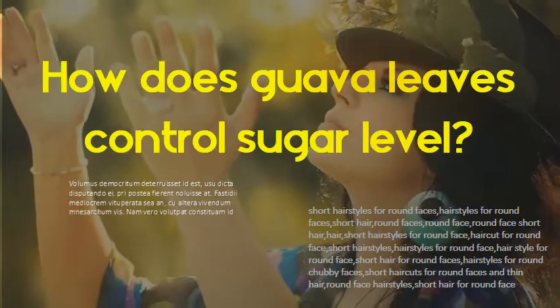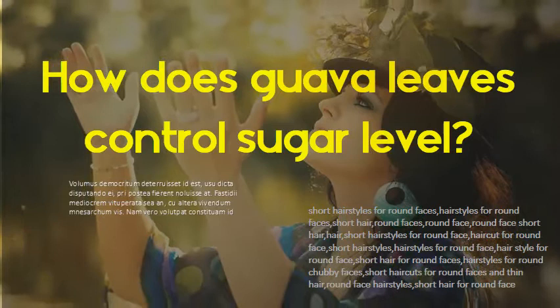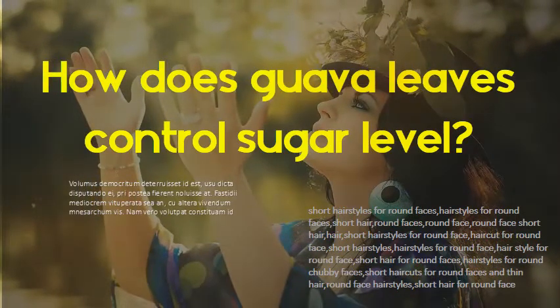How do guava leaves control sugar level? Guava leaf seems to lower fasting sugars as well. In a study of people with type 2 diabetes or pre-diabetes, those who drank guava leaf tea with every meal for 12 weeks had lower fasting blood sugar levels than before they started drinking the tea.